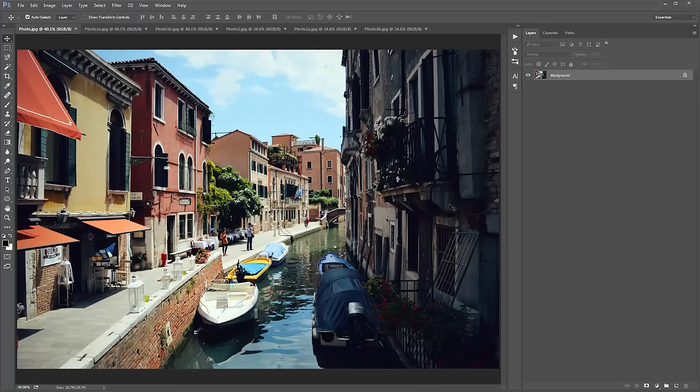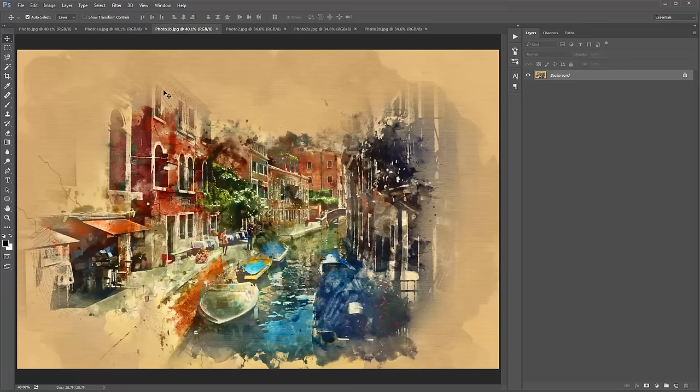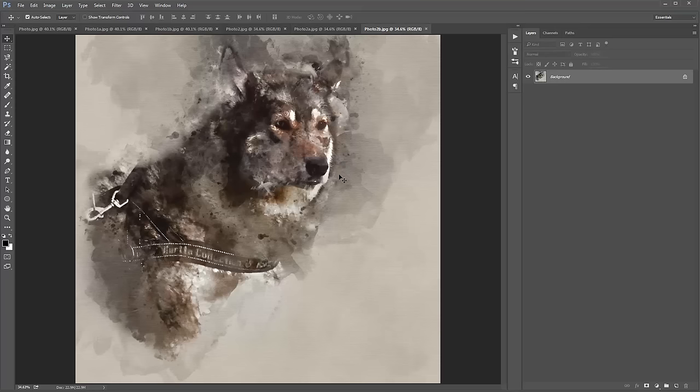Hey guys, in this video I'm going to demonstrate how to use the watercolour Photoshop action. The way the action works is that firstly you start with a photo, you brush over the parts of that photo where you want to convert to watercolour effect, you run the action and the action will do all the work for you.